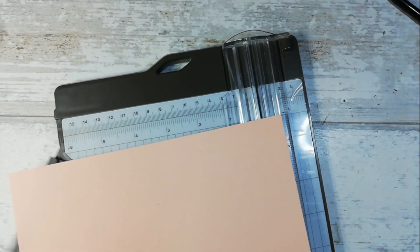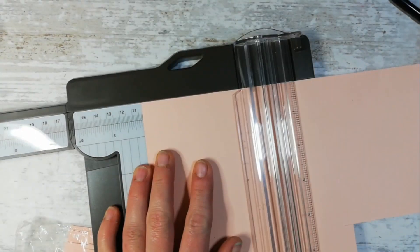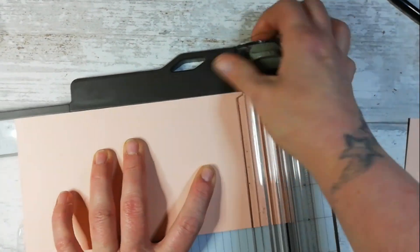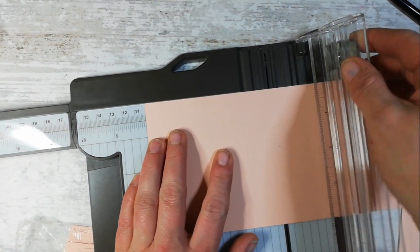The base is going to be petal pink because this is going to be a four by four mini card. I'm cutting this down to four inches by eight inches and then I will score it at four, or you can just fold it in half - whatever you prefer.